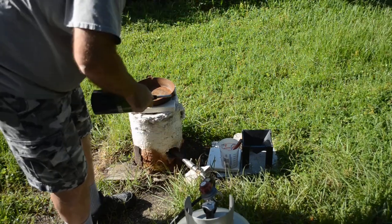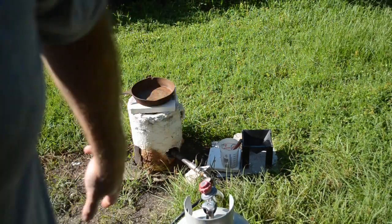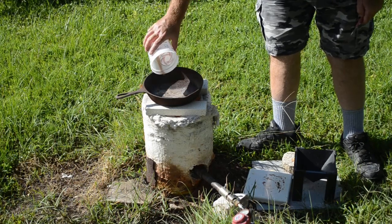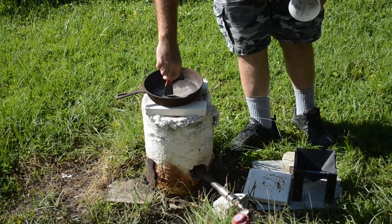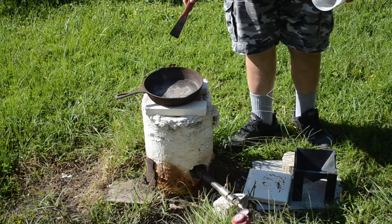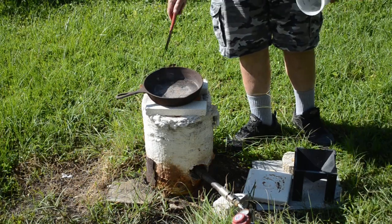It doesn't seem to be quite that hot just for roasting, but the frying pan is good and hot now. We'll just give these a good roast and make sure that all of the sulfides in there get converted into oxides.